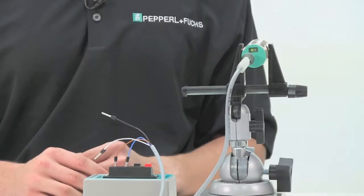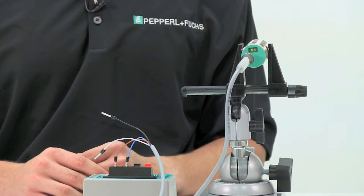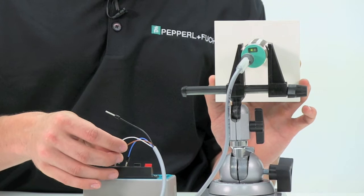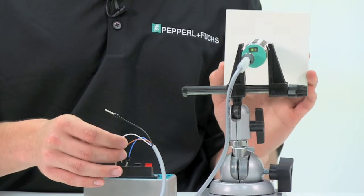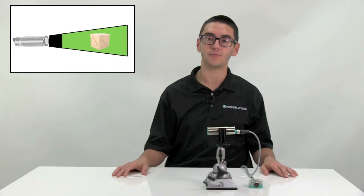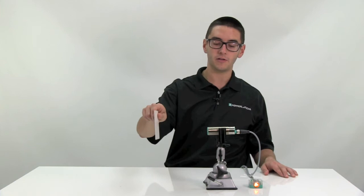First, I will be demonstrating how to hardwire teach object presence mode. Take your target and cover the sensing face. Take the white teach wire and touch it to the blue or negative supply wire conductors until the LEDs begin to flash. Remove your target and the white teach wire. Take the white teach wire and touch it to the brown or positive supply wire conductors until the LEDs begin to flash. Your sensor is now ready for operation. It will detect any target from its dead band to the maximum extent of the sensor's sensing range. As you can see, any target from the dead band to the 500 millimeter range of this sensor is detected, but any target outside that range is not detected.